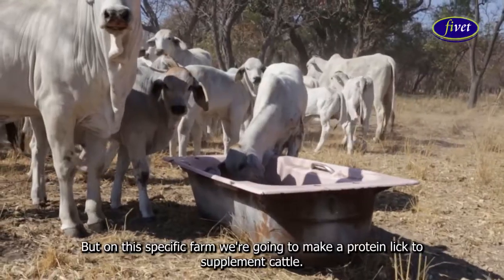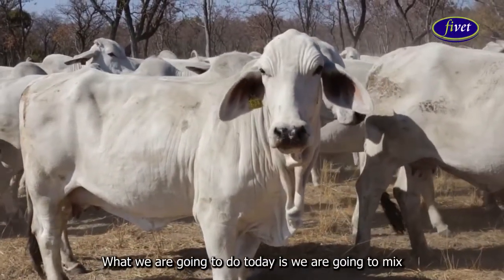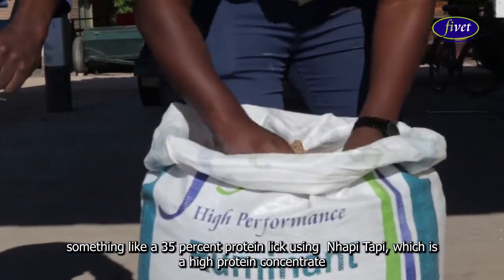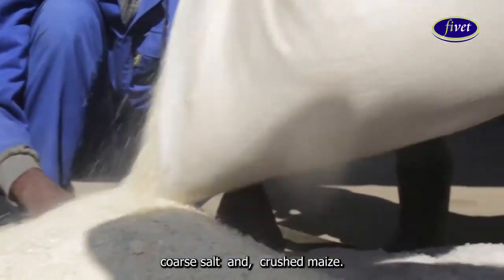On this specific farm, we're going to make a protein lick to supplement cattle. What we're going to do today is mix a 35% protein lick using nappy tapi, which is a high protein concentrate, coarse salt and crushed maize.